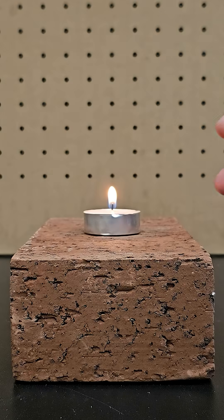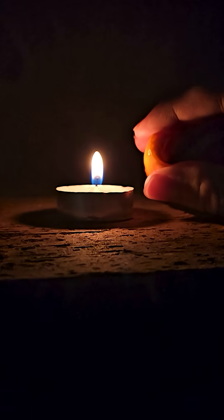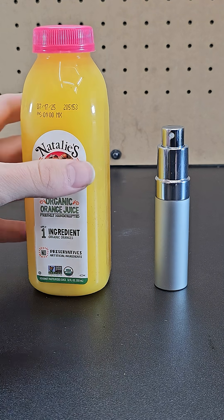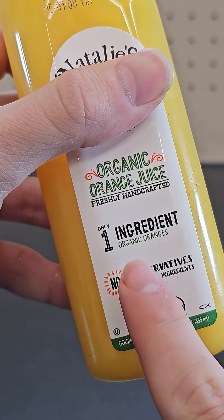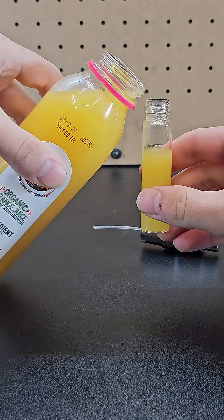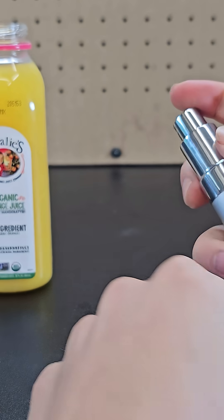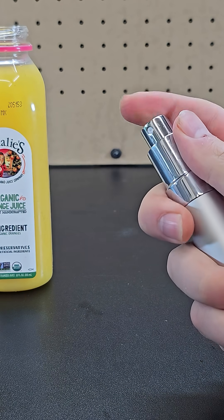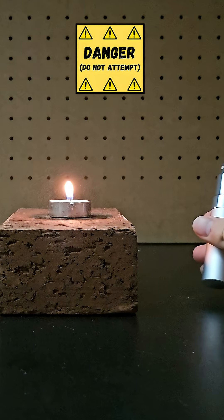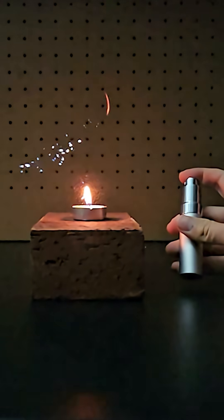By now you already know that citrus fruits like oranges or lemons contain enough flammable oil called limonene that when you squeeze it on an open flame, it can produce larger flames like this. You can take this demo up a notch if you buy orange juice with minimal additives, like this one that only has one ingredient, which is oranges. Fill up a tiny atomizer or spray bottle with this orange juice and when sprayed, those flammable oils have a larger surface area and ignite much more easily on an open flame, making this orange juice spray quite dangerous. This demo shows exactly why the phrase 'you can't put out a wildfire with orange juice' became so popular.